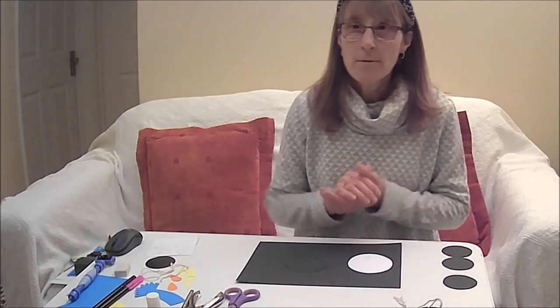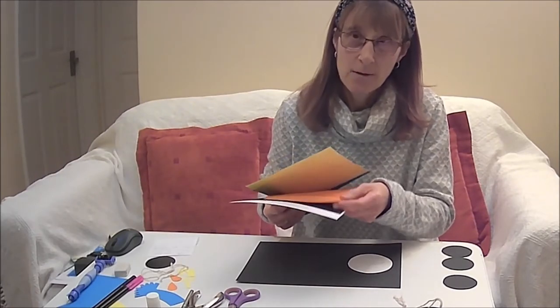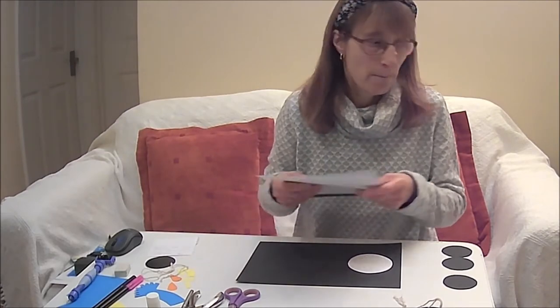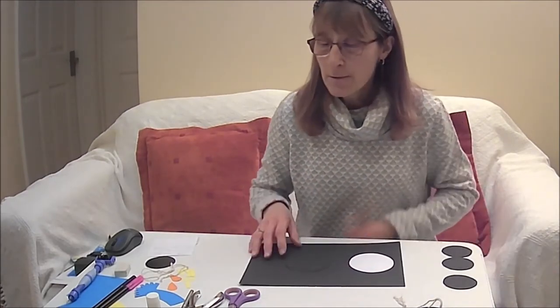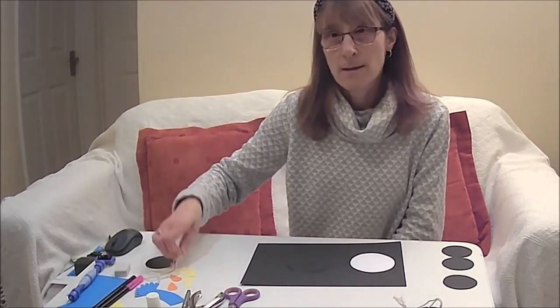You will need some coloured card — some white, some black, some orange, some yellow and some blue. You will also need some scissors, a hole punch, a pencil, a glue stick, some googly eyes and some string.